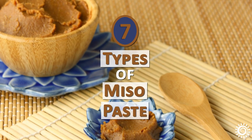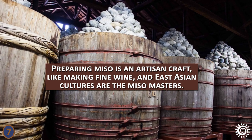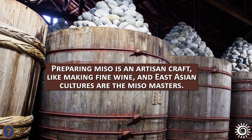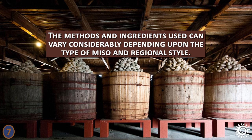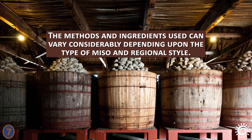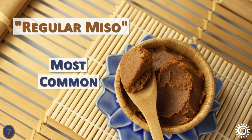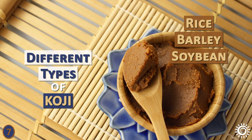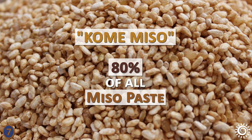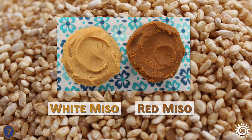Number 7 – Types of Miso Paste. Preparing miso is an artisan craft, like making fine wine, and East Asian cultures are the miso masters. The methods and ingredients used can vary considerably depending on the type and regional style. Regular miso is by far the most common variety and is fermented with different types of koji substrate – either rice, barley, or soybean. The rice-kome variety accounts for nearly 80% of all miso paste consumed. The two most common types are white miso and red miso.